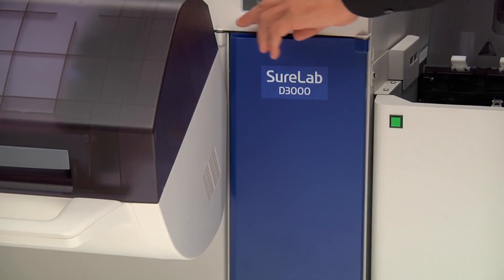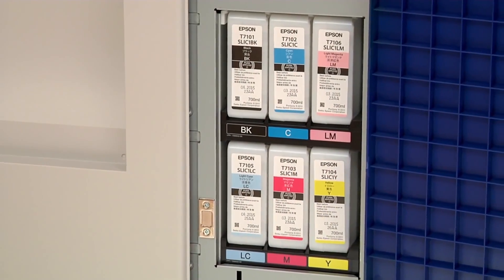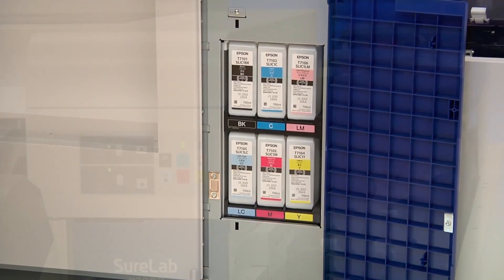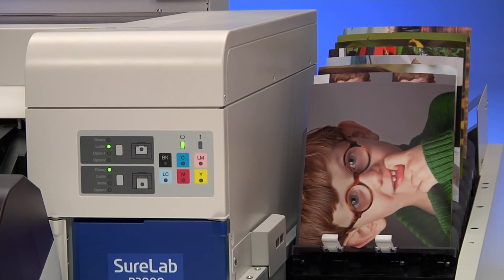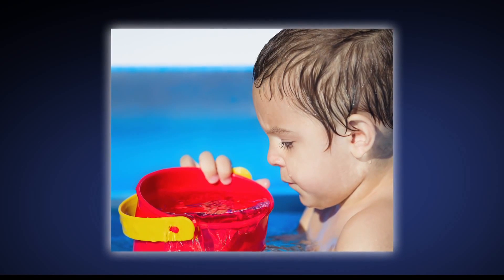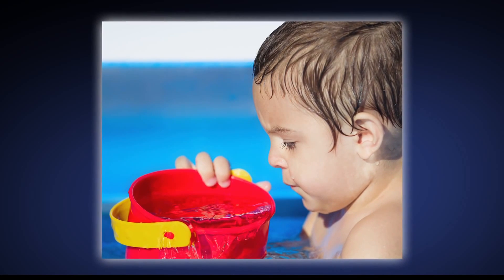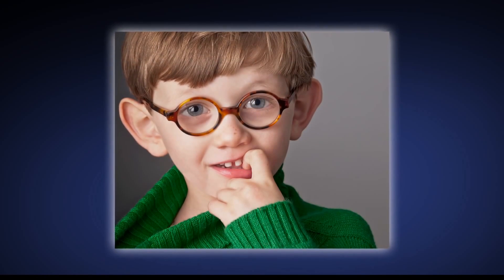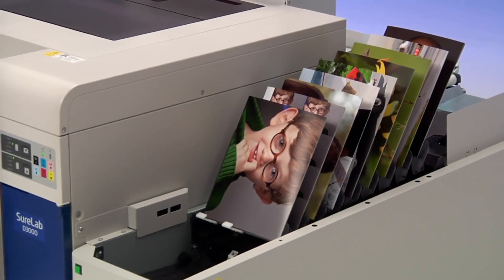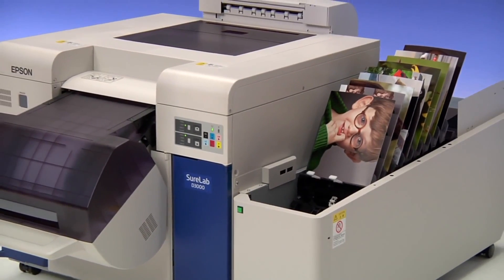For the highest image quality, the SureLab D3000 uses Epson's exclusive Ultra Chrome D6 ink, incorporating six individual colors. Epson Ultra Chrome D6 ink technology produces prints with significantly better color gamut than traditional silver halide prints. The result: brilliant colors, as well as capturing true flesh tones. Additionally, SureLab uses the latest developments in dry lab technology, eliminating harmful chemicals.